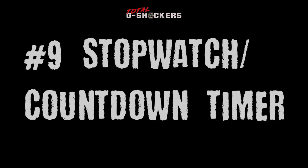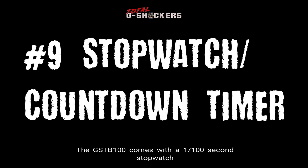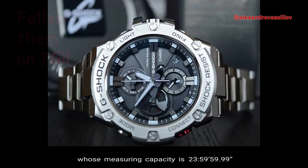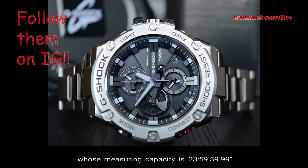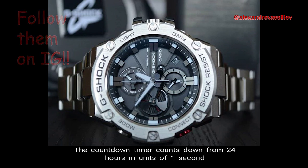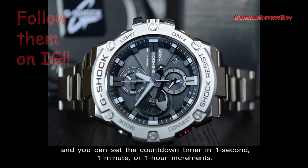Number 9 — Stopwatch and Countdown Timer. The GST-B100 comes with a 1/100-second stopwatch whose measuring capacity is 23 hours 59 minutes, with split time as the available measuring mode. The countdown timer counts down from 24 hours in units of 1 second, and you can set it in 1-second, 1-minute, or 1-hour increments.